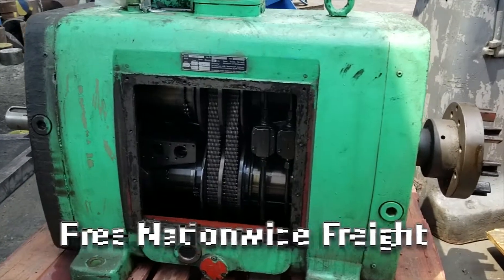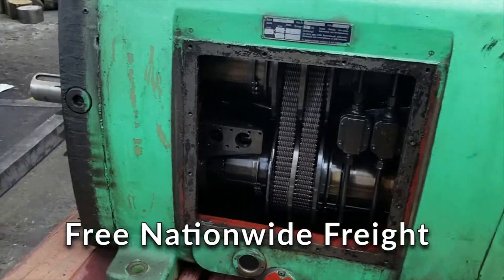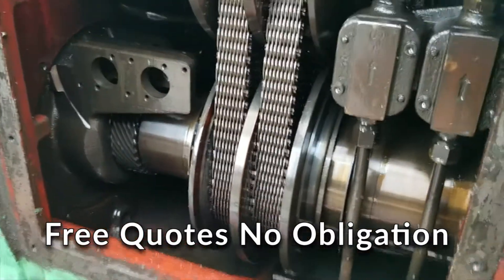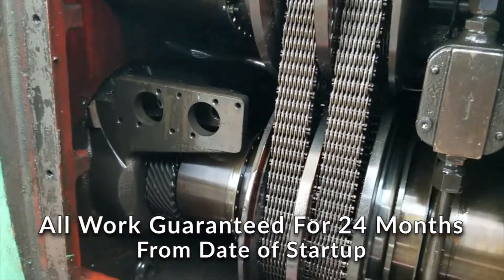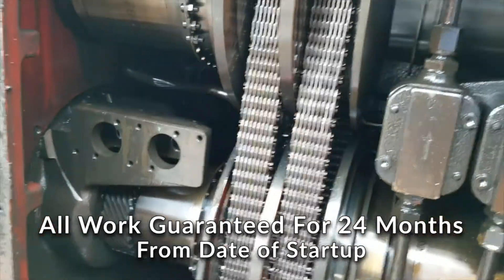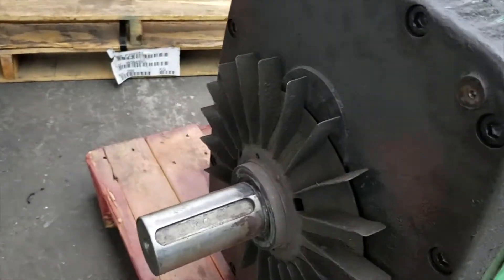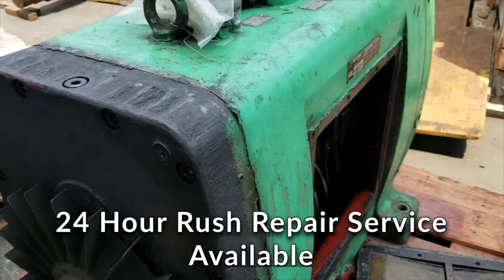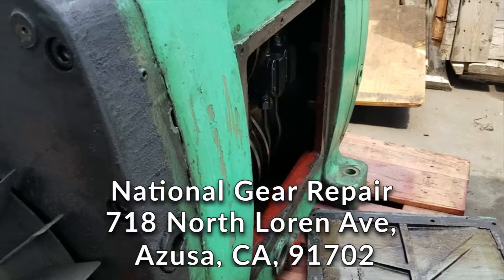Thank you again for watching our videos here at National Gear Repair. As you can clearly see, this is a German PIB chain link driven gearbox that we are doing a remanufacture on — putting in all new chains, new bearings, repairing some gearing, and re-grinding and repairing shaft seal areas. Bearing wearing surfaces are worn, so we have to repair and re-line the bore, completely sandblast and repaint this box with epoxy for rust protection and condensation reasons, on both the inside and outside.